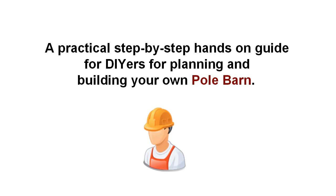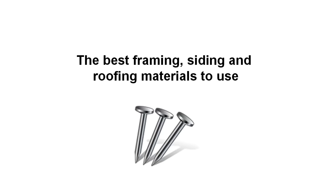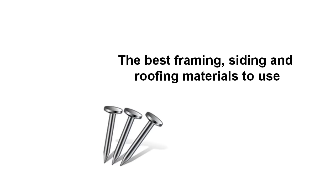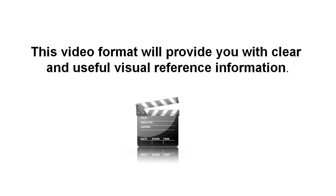We've endeavoured to include all the important points that a do-it-yourself builder needs to consider to successfully construct their own quality barn, including easy-to-understand information about selecting the best building site for your barn, different barn styles to choose from, the best framing, siding and roofing materials to use, through to step-by-step construction details for a typical barn. This video format allows us to provide you with clear and useful visual reference information that will help you build like a barn construction professional.